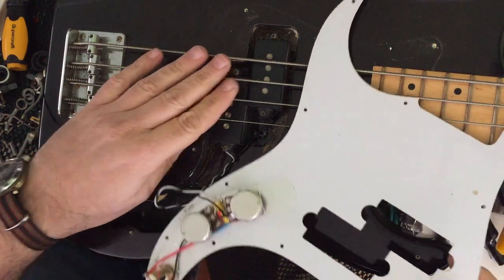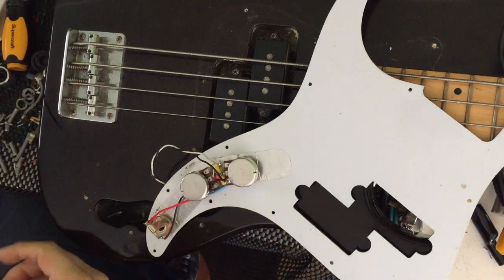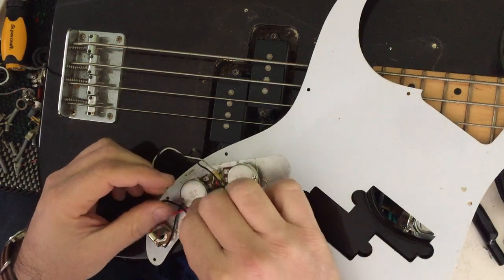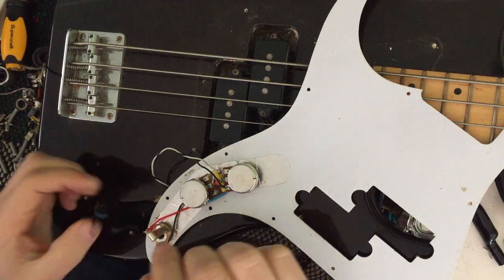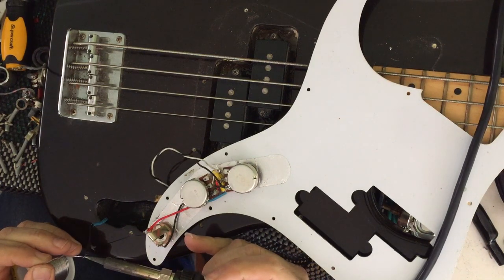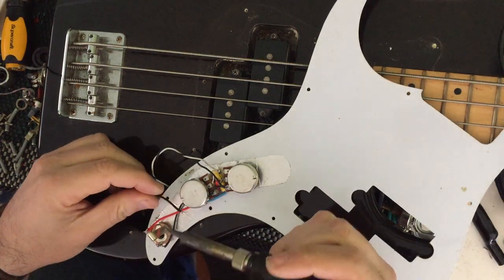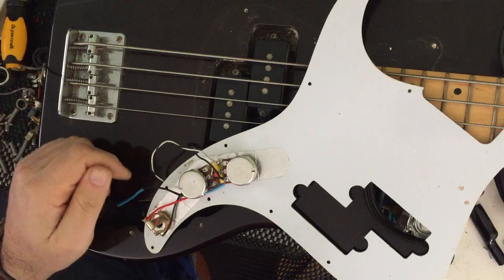The final thing we really need to do is that ground wire that was suspicious, hanging off our instrument. That ground is going to go here with this ground. That way it's nice and grounded. Let's pre-tin first. And we're done — we're rewired.